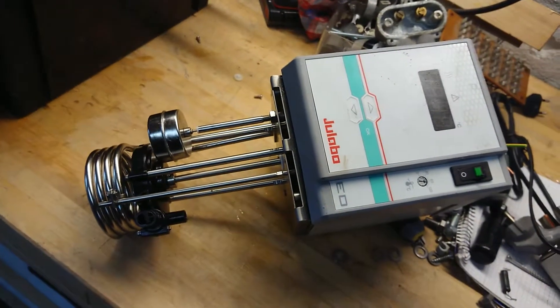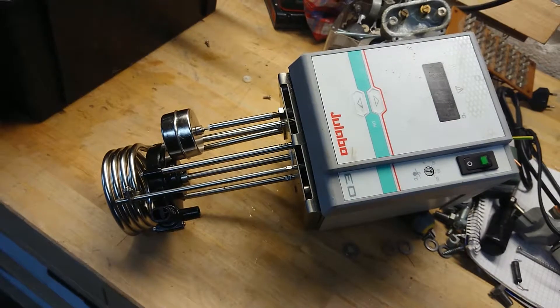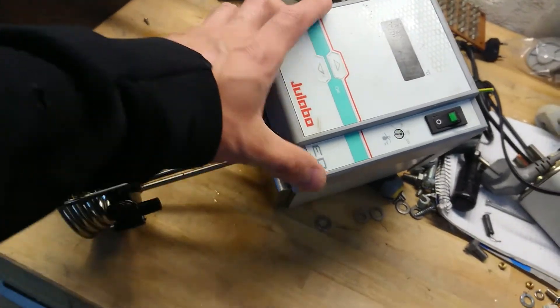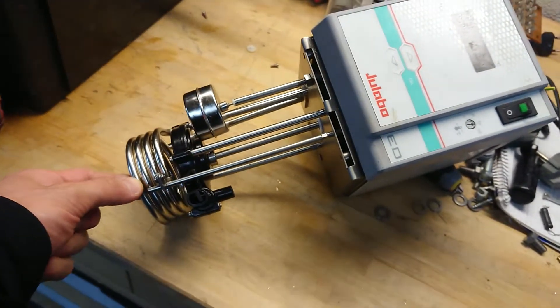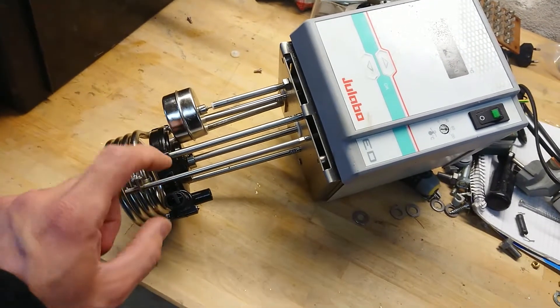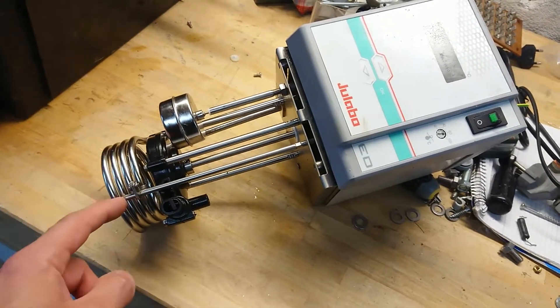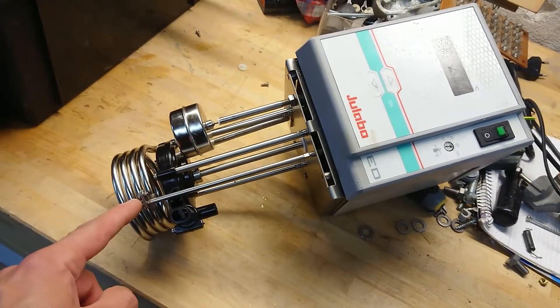Hi all, Mads Bunker from Kaiser Power Electronics here. I picked up a couple of these Dulabo ED submersive heating elements with a circulation pump, a flotation switch for water level detection, and also a PT100 sensor sitting here.